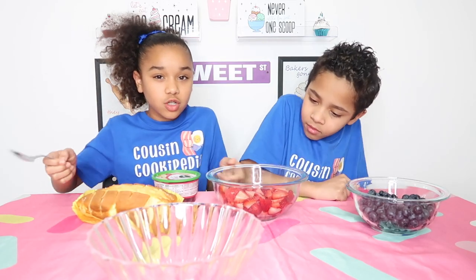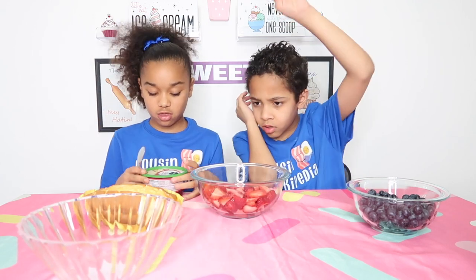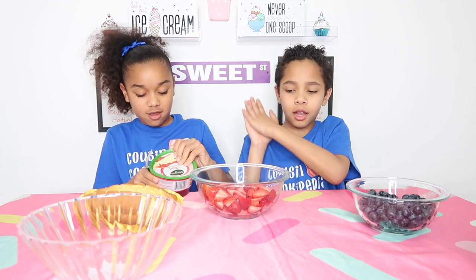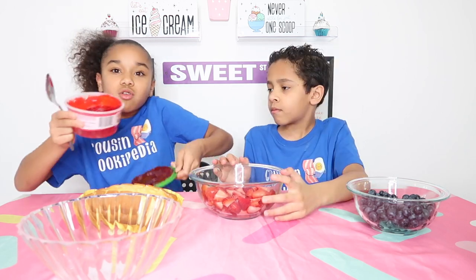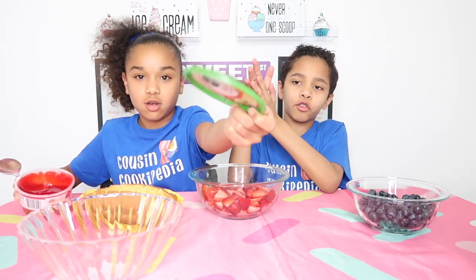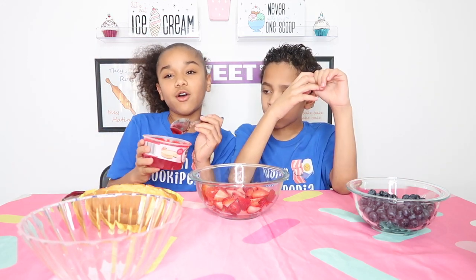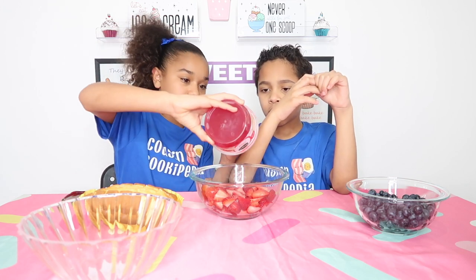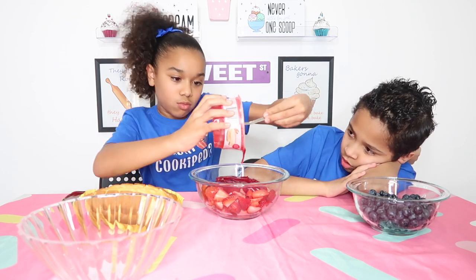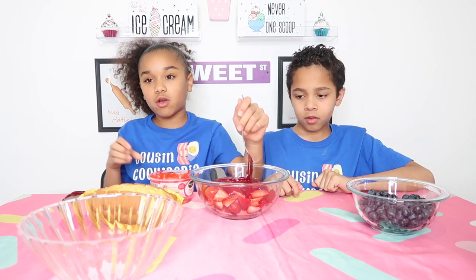Now that we cut up the strawberries, they look like that. We are going to be putting in the strawberry glaze, and she'll be mixing it together. It smells good. Look at that, and look at the top. It looks weird. I've used this for a cheesecake before, so I know what it tastes like. I'm just going to go ahead and put the whole thing in here.